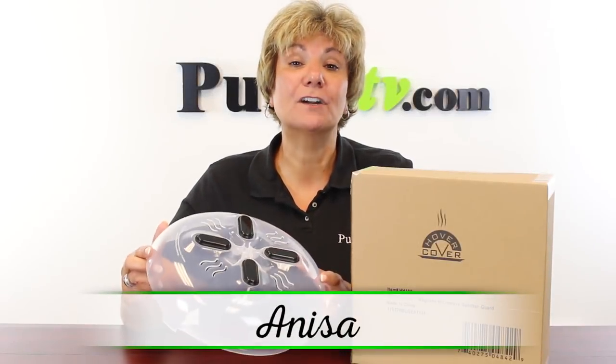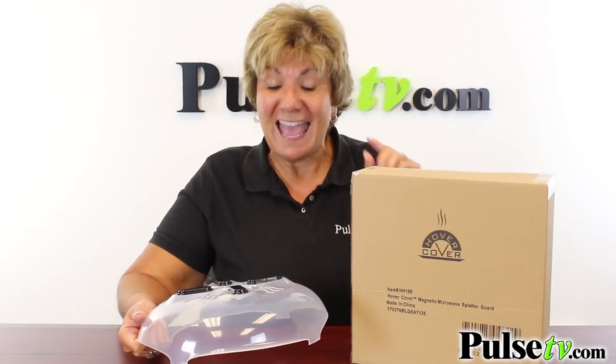It's Lisa, and today I've got for you the Hover Cover. This is the As Seen on TV product that, if you're like me, you hate microwave mess, and this handles it in a unique way. Let's take a look.